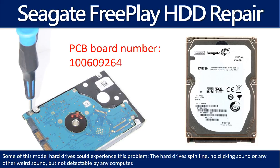Hello there. In this video, we are going to talk about Seagate FreePlay Hard Drive PCB Board Repair and Disk Data Recovery. The PCB board number is 100609264. Some of these model hard drives could experience this problem: the hard drive spins fine, no clicking sound or any other weird sound, but the hard drive cannot be detected by any computer.